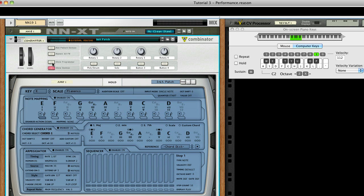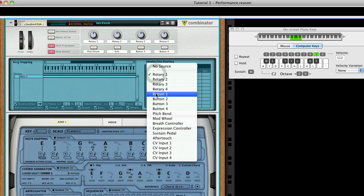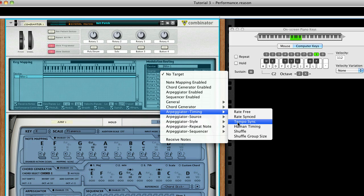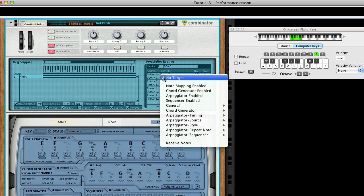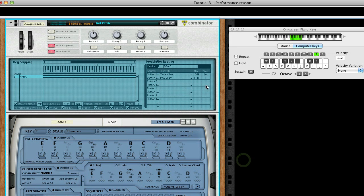Now click Show Programmer and select the AutoARP instance. For Slot 1, set Source to Button 1 and Target to Tempo Sync — this will facilitate the switch between the two rates we set up earlier. For Slot 2, set Source to Button 1 and Target to Play Count. Set Min to 1 and Max to Loop.